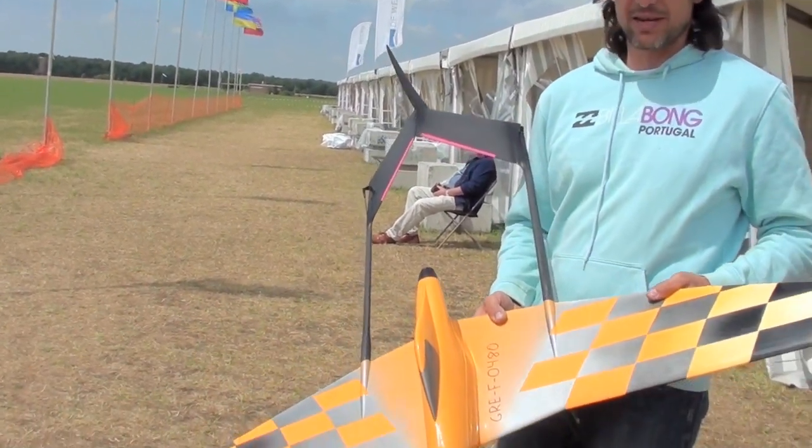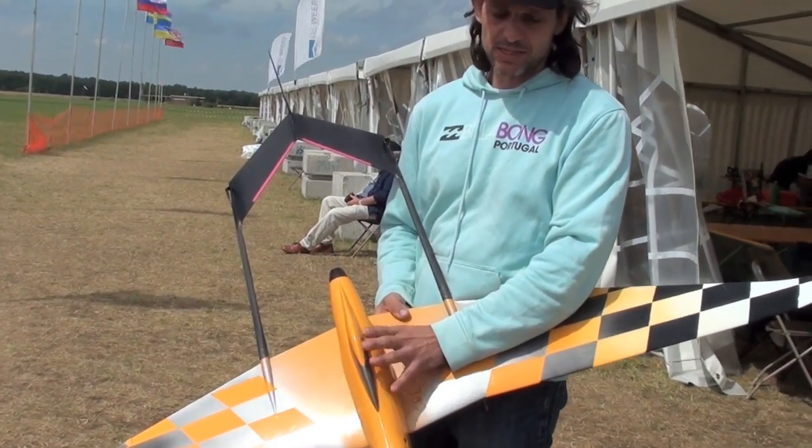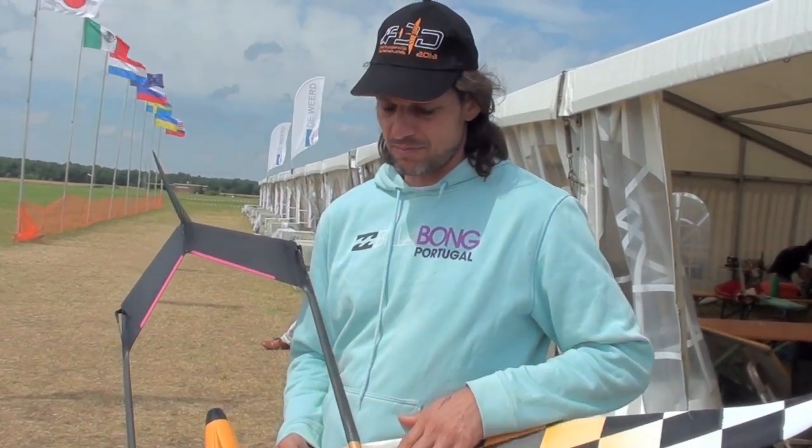The whole idea of the design of the plane is to try to have as little fuselage as possible interfering with the slipstream. That's the main idea.